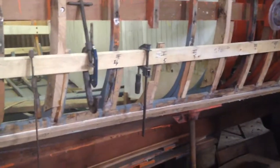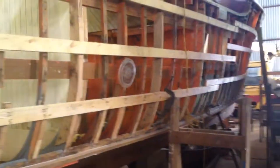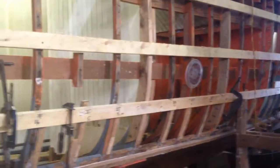We're starting with a couple short ones here. There's one right there in the middle, a couple forward there, and we have these battens along here and clamps to secure them in place.